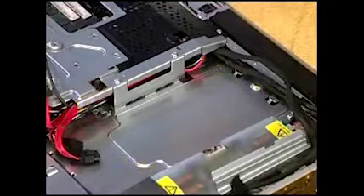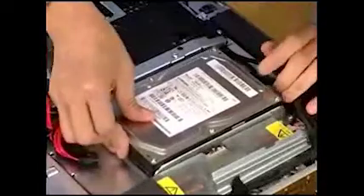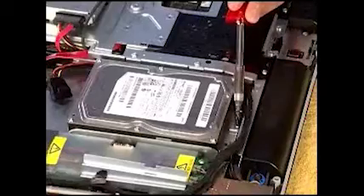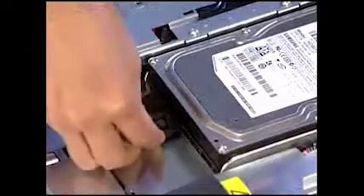To replace the cage, align the tabs and slots and slide the cage up until the screw hole on the cage aligns with the hole inside the PC. Replace the screw, then replace the power and data connectors to the back of the hard drive.